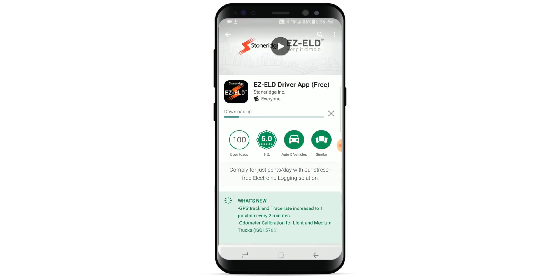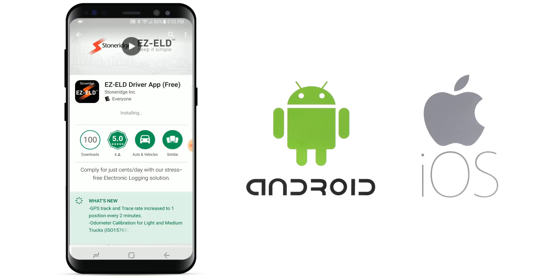First, download the free Stone Ridge EZ-ELD app from the Google Play or the Apple App Store. The EZ-ELD app is available for Android and iOS devices.